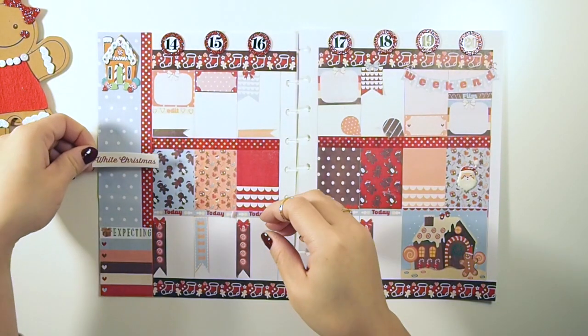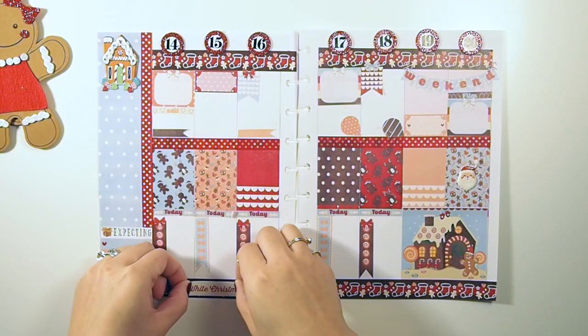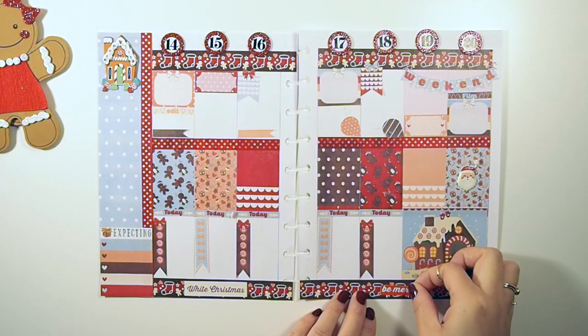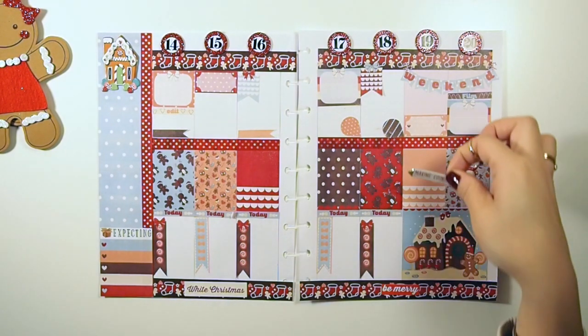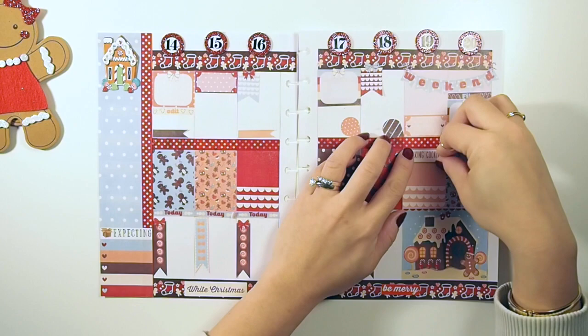I have some quotes — I feel like I need to add some words to this spread. I'm going to add 'White Christmas' to the bottom of the page, and I think the other side is going to say 'Be Merry.' This week being all about gingerbread man and gingerbread cookies, I figured what's more fitting than having a sign saying 'Making Cookies.'